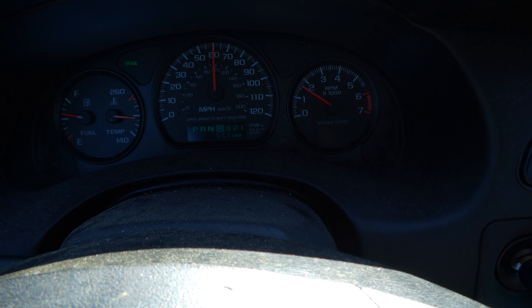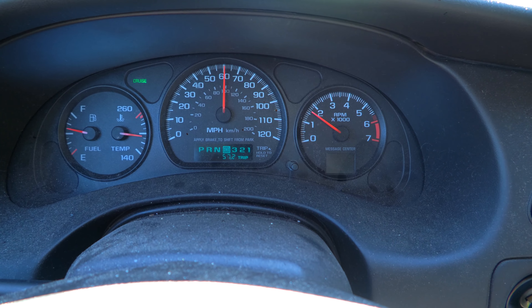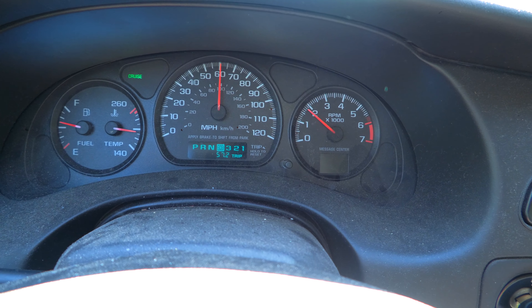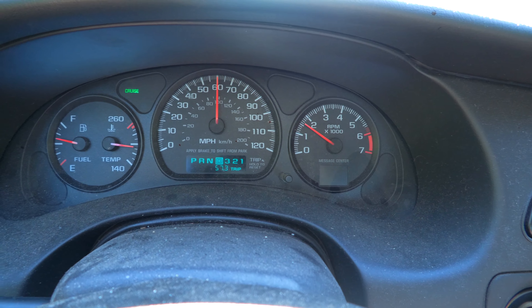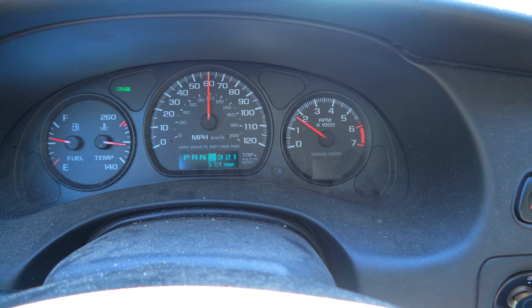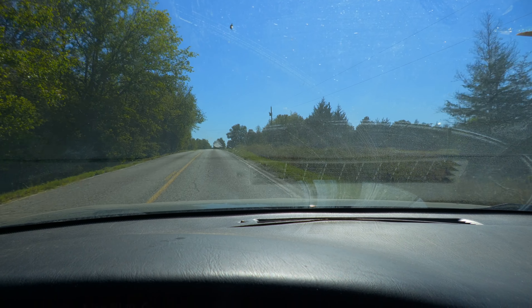We're back on the road and now at almost 60 miles into the trip. The car is doing great. I've had to turn on the air conditioning because it started getting a little toasty — it's only 67 degrees outside. No check engine light, no issues whatsoever. She's just cruising down the road just fine.